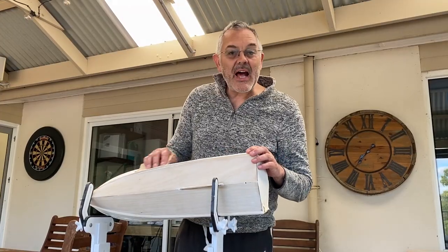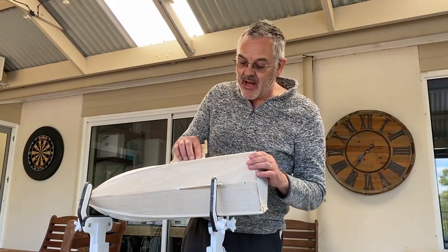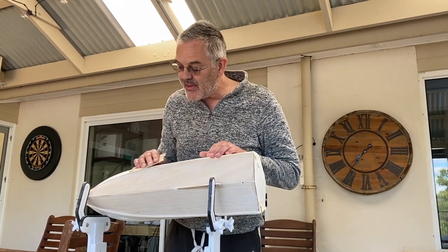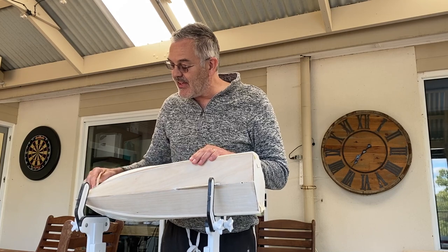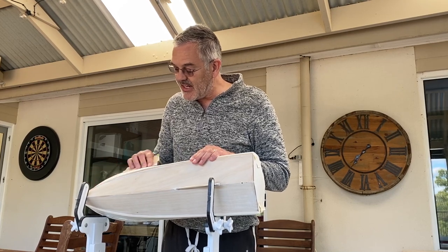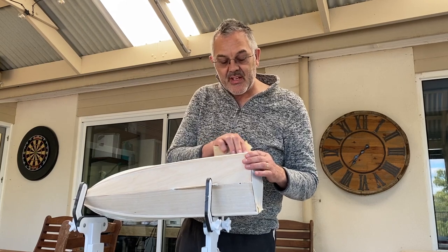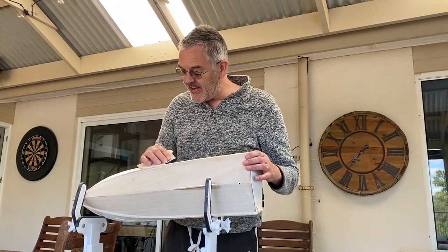So I'm sanding this back with 100 grit sandpaper. It's actually coming up pretty well - it's got a much smoother finish than I had before. I've taken all the paint off the bottom, so I'm just going to keep going until all the loose paint has come off, and then I think we'll be back to a better finish.